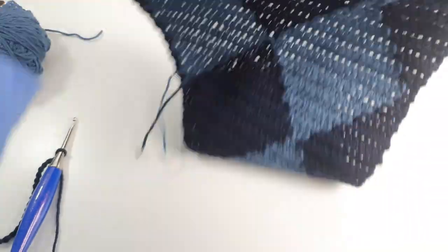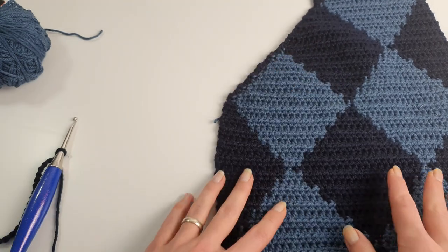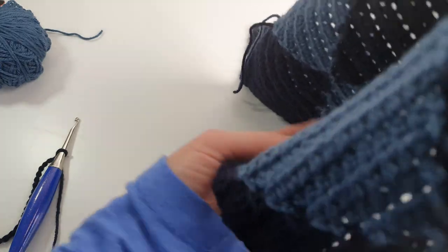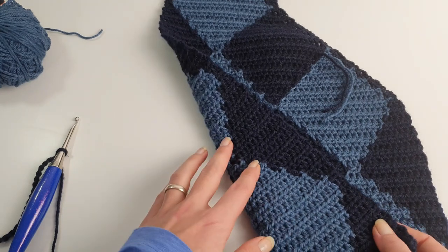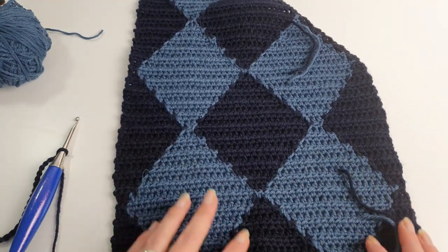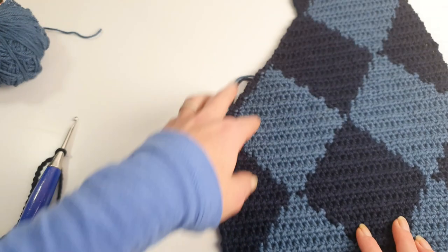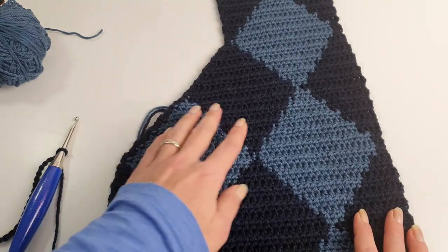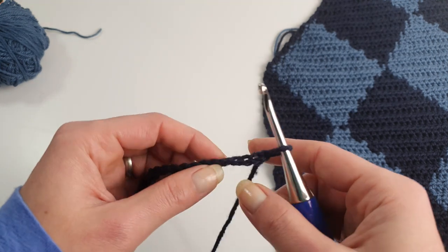Okay, now I finished one front panel. For the second panel with the same pattern, notice that if you simply repeat the same pattern, the other panel will face the wrong side — which is pretty similar but not quite the same. To make it have the same face on the front but still repeat the same pattern, we will do something special.